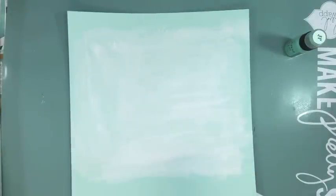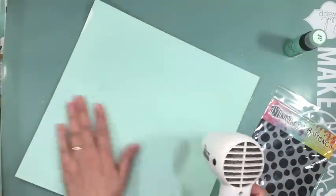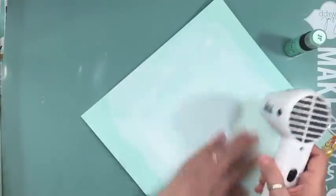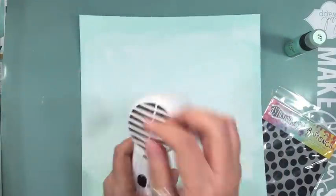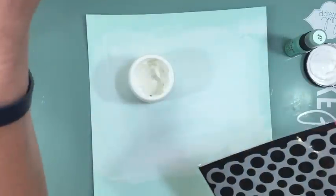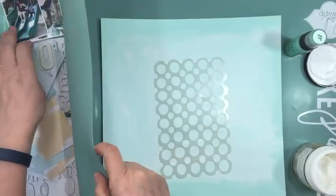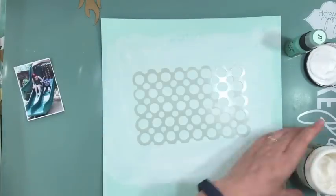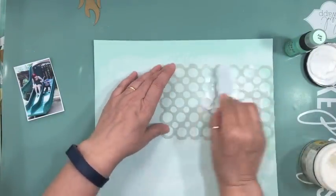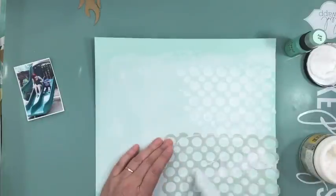I had a piece of cardstock left, so I'm going to use that. I put some white gesso. Because I wasn't going to have a lot of patterned papers, I wanted to create some interest to the background. So first I added some white gesso, dried it up with my heat tool, and then I'm putting some heavy gel medium — that's just clear.